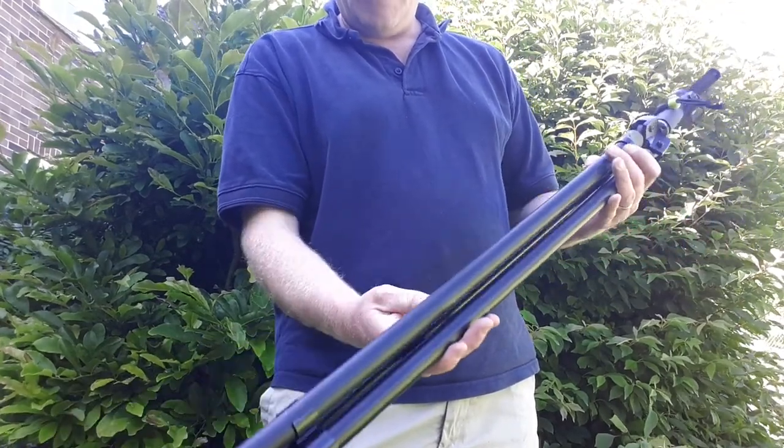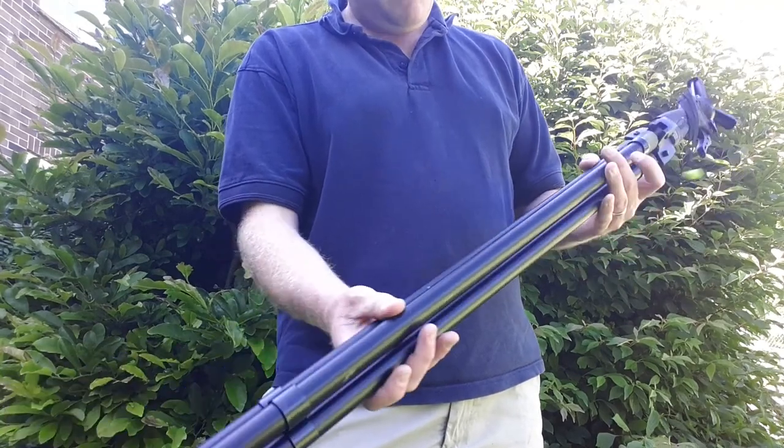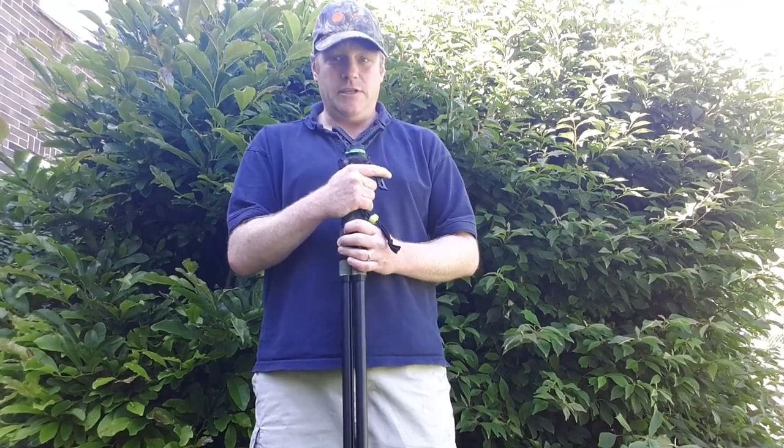So those are the sticks. They are good quality for the money, but they are probably not quite to the same quality as the original trigger sticks.